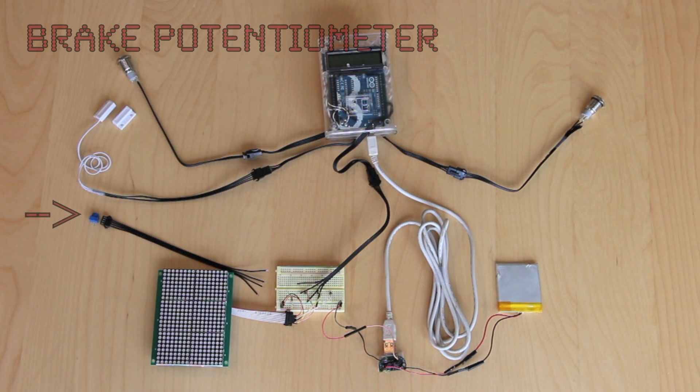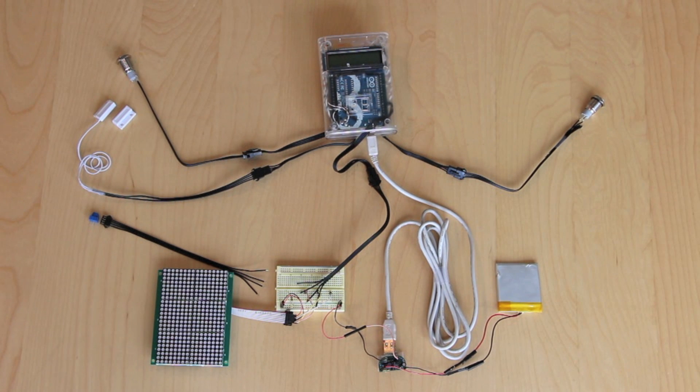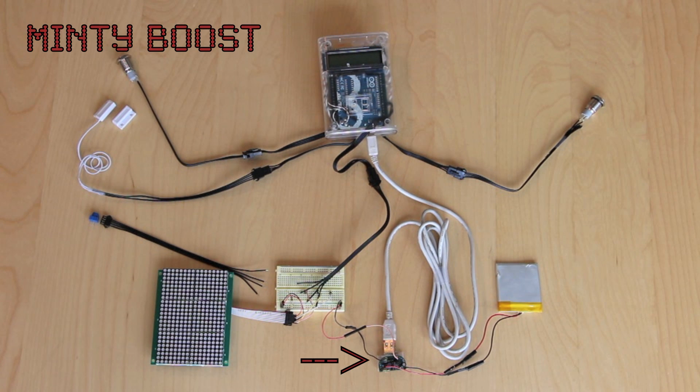A USB cord and a 4-wire connector link the Arduino to a proto-board at the back of the bike. Attached to this proto-board is the brake slide potentiometer — represented here with a blue pot. We'll use a 3.7 volt lithium ion polymer battery to power the circuit. Since the Arduino requires a 5 volt source, we'll step up the battery's voltage using a MintyBoost.